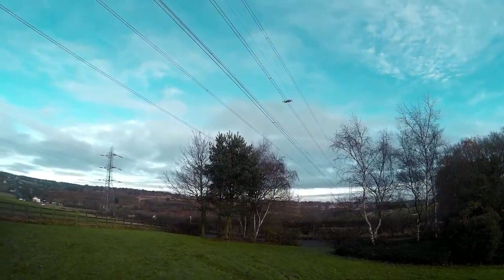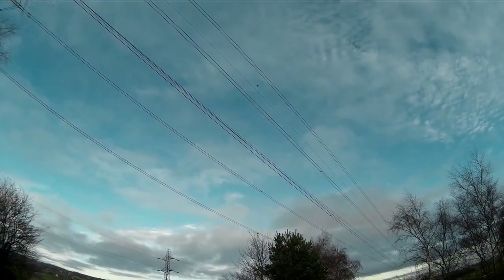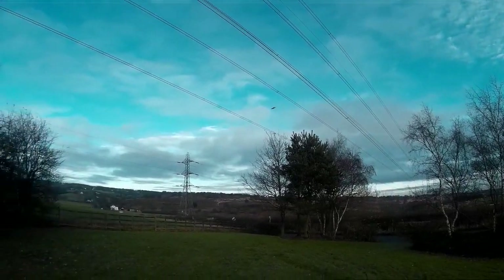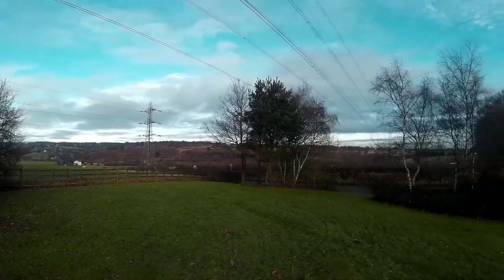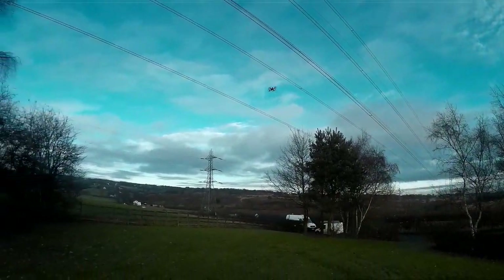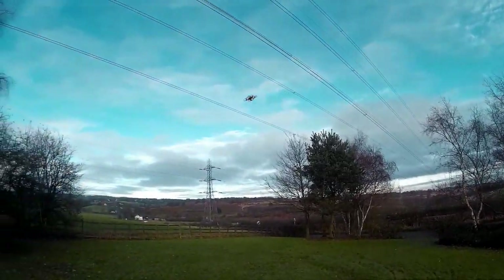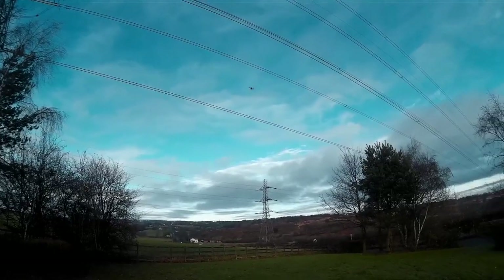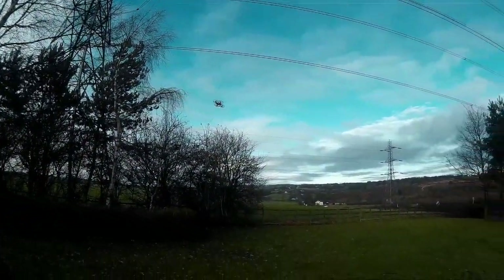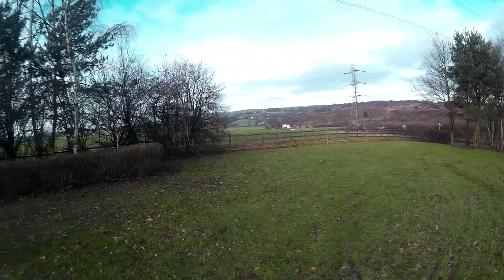That was alright. Ideal for little kids. I got it for about 25 pounds from B&M. I'll just see how high it goes. The wind's catching it a bit because it is only a toy after all — it's a little bit breezy. Ideal for a toy. Flies indoors alright. There's no altitude hold or anything, so there you go.